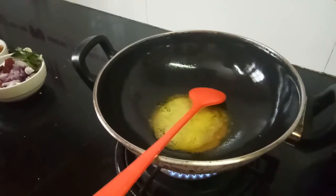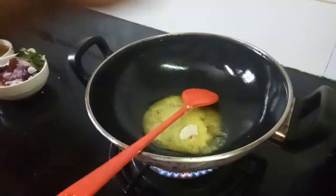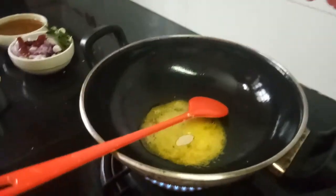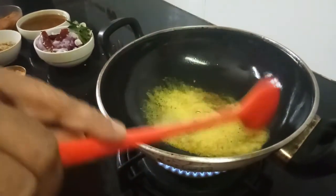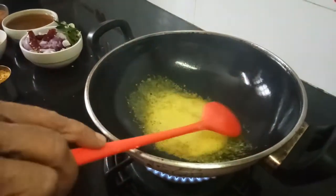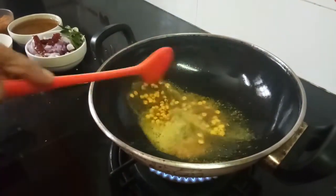Now add asafoetida. Asafoetida tastes very good with this — the aroma of the asafoetida will enhance the taste of vattak kormbar. Now add just a spoon of chana dal.